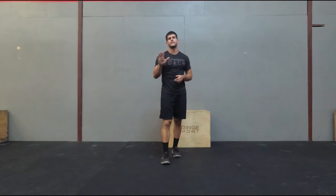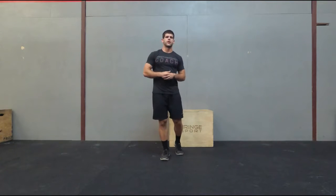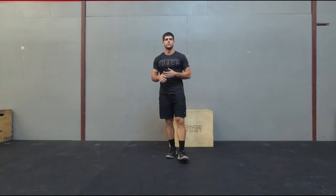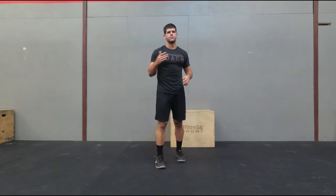This is Alex from HomeTrainingGym.com and in this video I'm going to give you five different progressions that you can do to get your first handstand push-up. Before we begin, be sure to like and subscribe. There's a picture of me in the bottom corner that you can subscribe to, that way you don't miss out on any videos like progressions, workouts, and other exercises. So let's get into the handstand push-up progression.